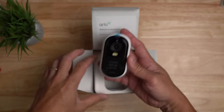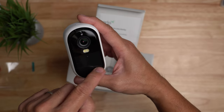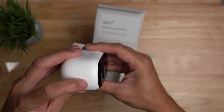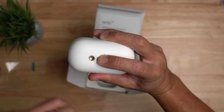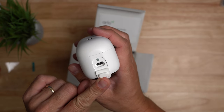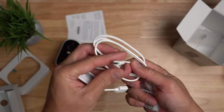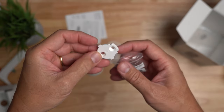Inside the box you get the camera itself with a camera lens, light sensor, mic, spotlights, PIR sensor on the bottom, and speaker. The finish is matte, unlike other Arlos I've tested. On top is the pair button, on the back is the quarter-20 screw mount, and on the bottom is a rubber flap covering the USB-C port for charging or connecting a solar panel. Also included: a setup guide, plastic mount, short USB-C cable, mounting screws, plastic anchors, and a mounting plate.